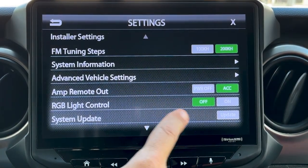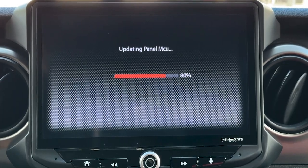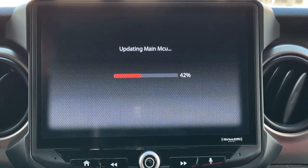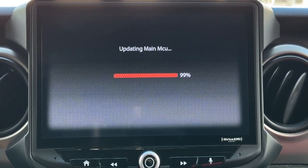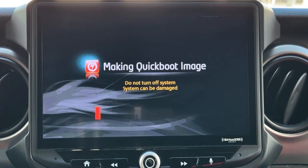Then where you see System Update, touch the Update icon. We've sped up the footage for the process of this video. The actual process takes several minutes. During this time, status bars will appear on the screen and cross to 100%. The Heighten will turn itself off and back on a few times.